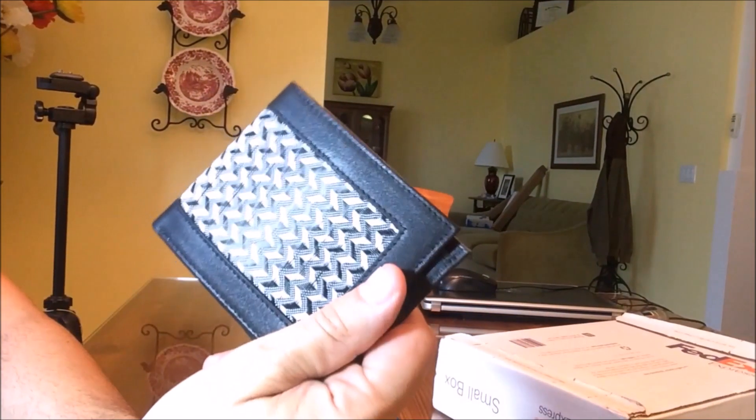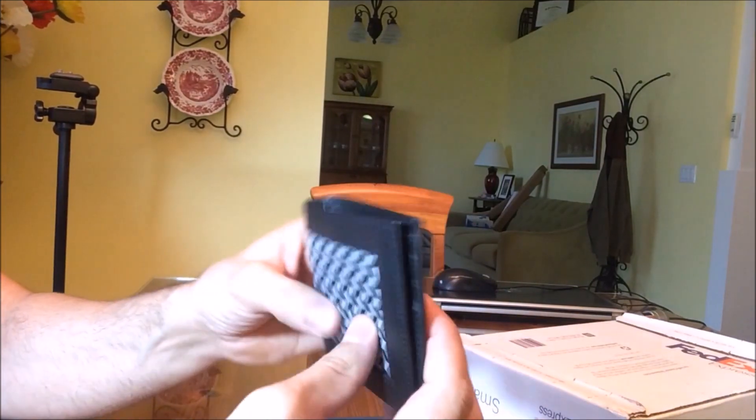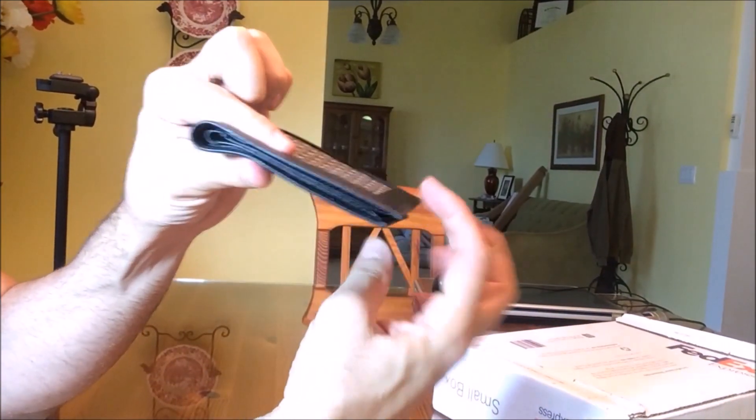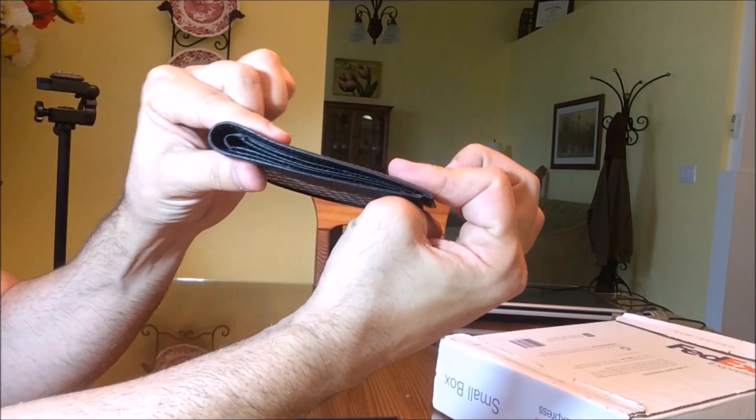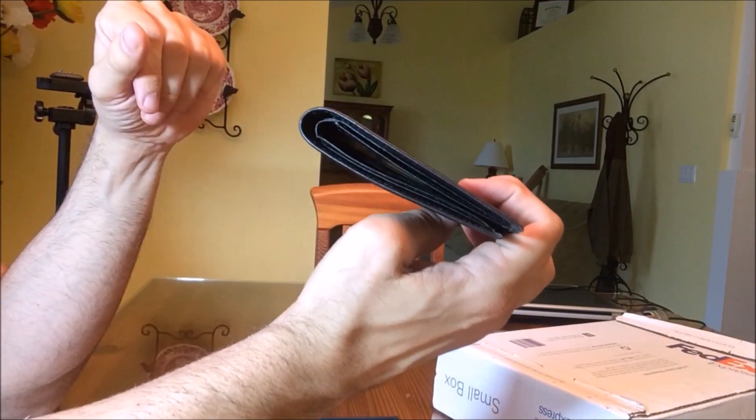They also sell a trifold wallet, but I like this single fold because it makes it a little bit thinner. It's a fairly thin wallet, and thinner wallets just sit better in your back pocket.